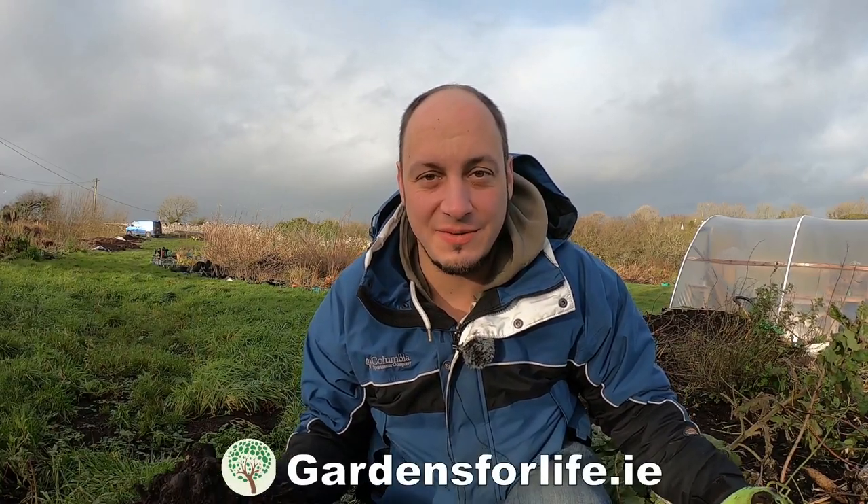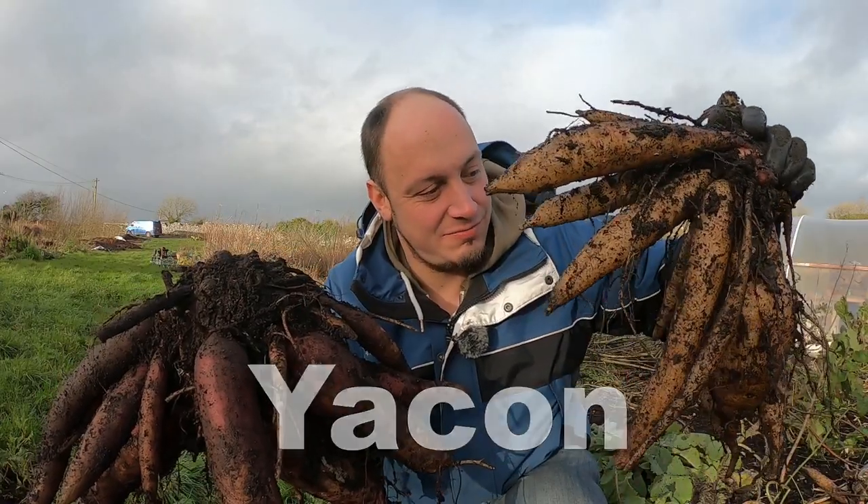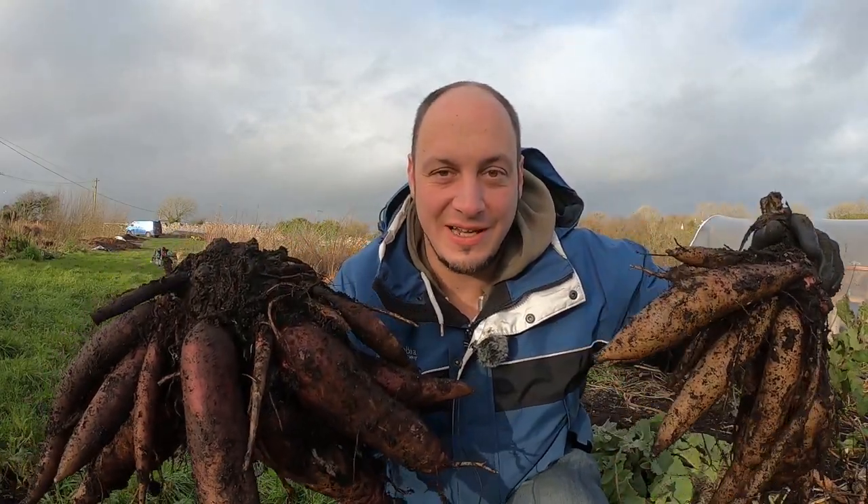How are you doing? This is Martin from Garns for Life. In this video I'm going to show you a vegetable called Yacon. It grows quite abundantly and it's easy to grow.